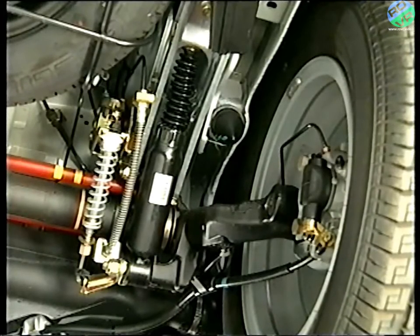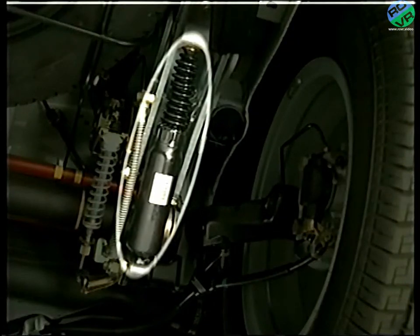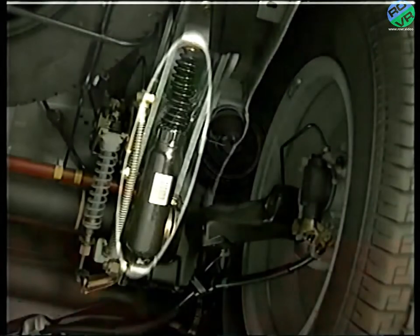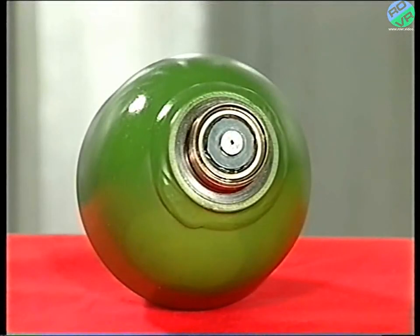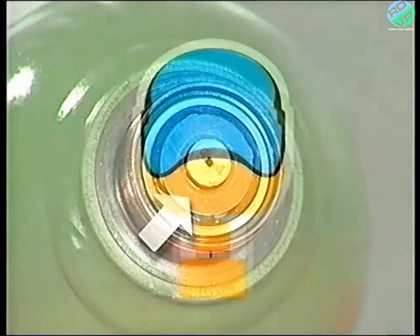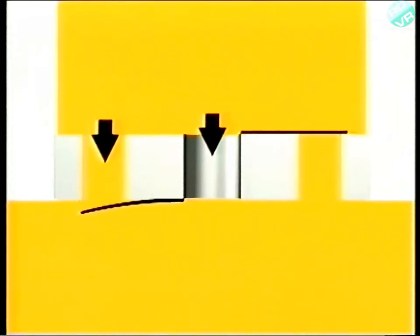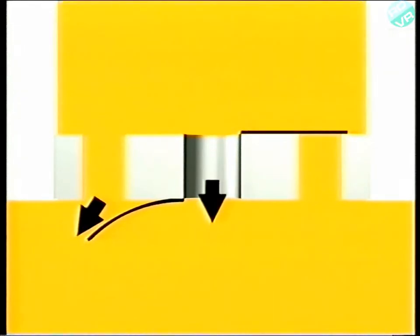Conventional suspension systems, such as the Xara, have a shock absorber or damper to control the oscillations of the wheels and body, and so do hydropneumatic systems. And if you're wondering where it's fitted on our cars, it's here — an integral part of the sphere. The damper slows down the movement of fluid, and due to its simple design and location, should never need replacing.